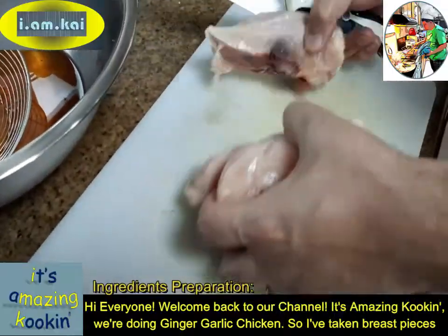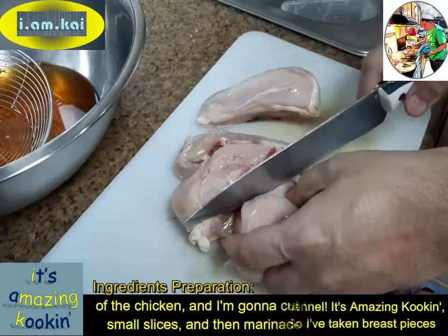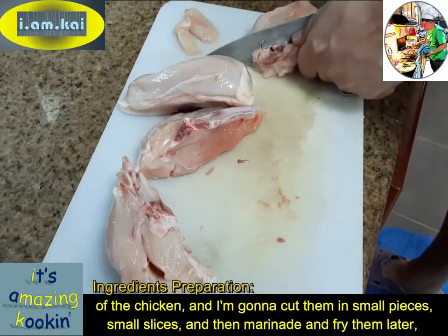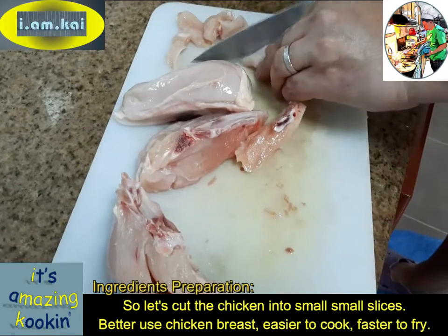I've taken breast pieces of the chicken and I'm going to cut them in small pieces, small slices, and then fry them later. Better to use chicken breast — easier to cook, faster to fry.